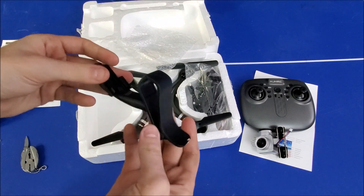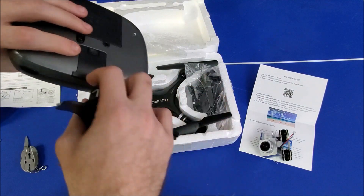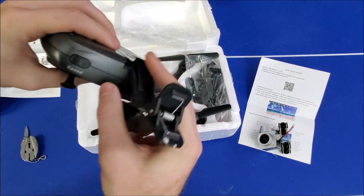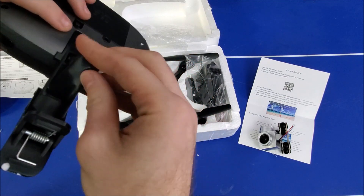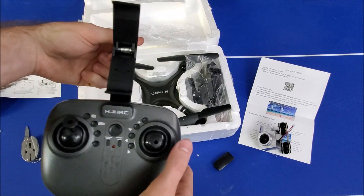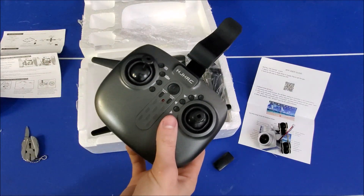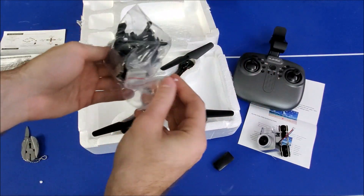This right here is a way to mount your phone onto the remote. You take that little piece off and slide it in, then you can mount your phone directly on there so you can get your real-time footage while you're controlling it. It's a lot of good stuff going on for a $25 product.